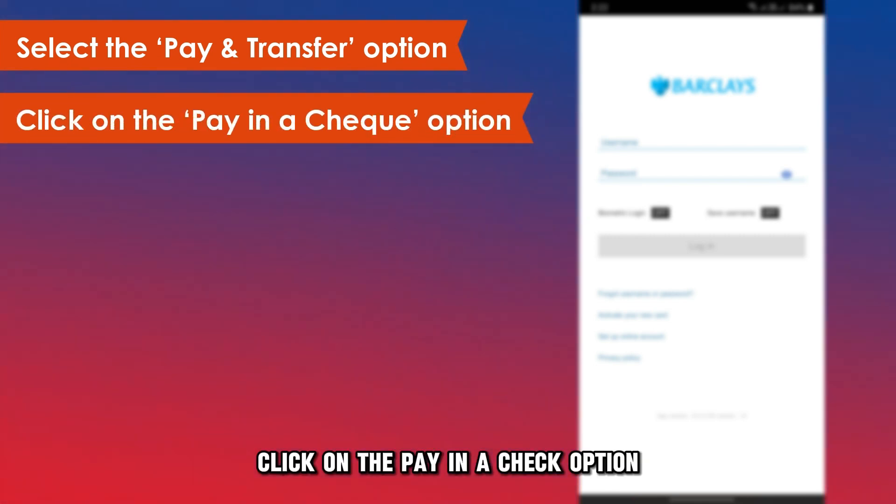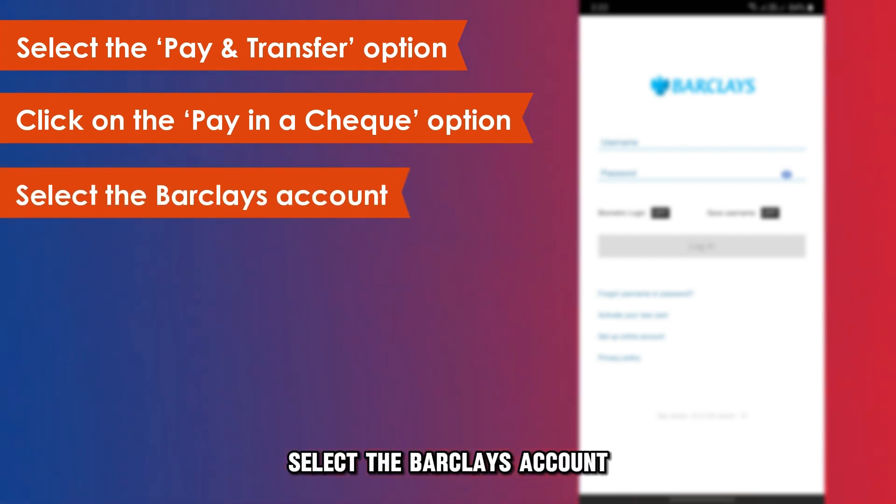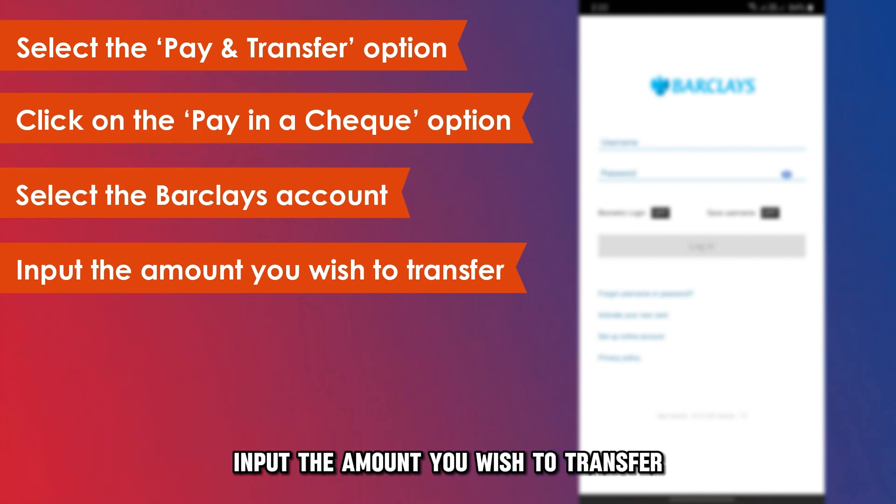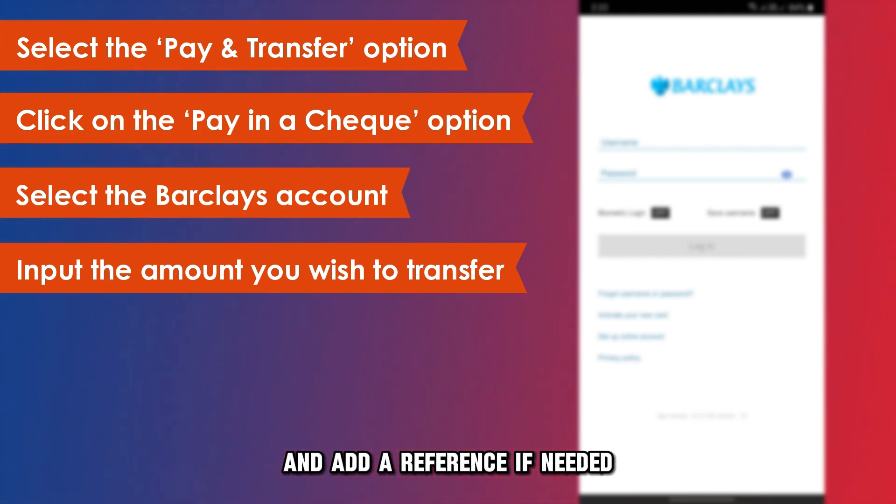Click on the Pay in a Check option. Select the Barclays account you want to deposit the check into. Input the amount you wish to transfer and add a reference if needed.